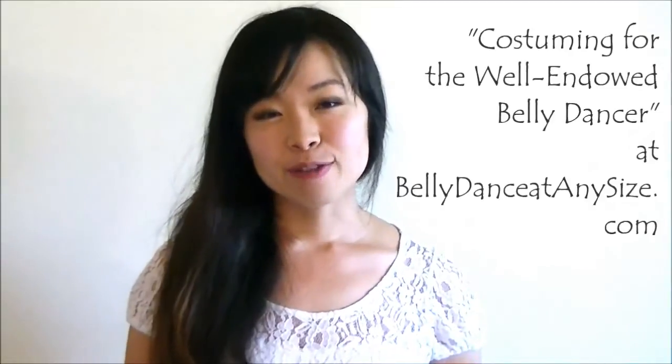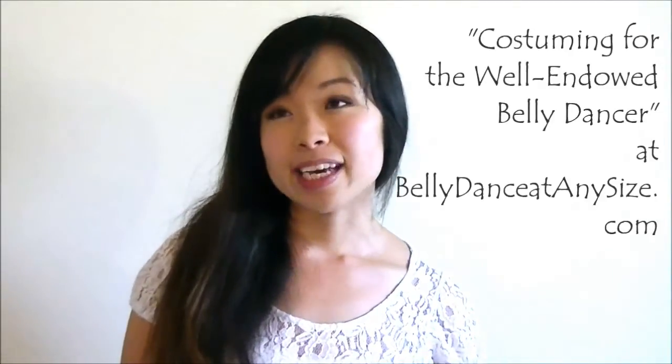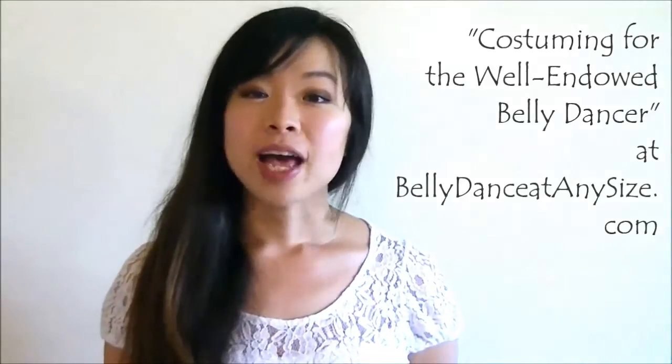This video was inspired by an article called 'Costuming for a Well-Indulged Belly Dancer' over at BellyDanceAtAnySize.com — I'm going to include a link in the description box. This topic of adding more coverage to your belly dance costume bra applies to dancers of all sizes, because it's about feeling confident and comfortable. In this video, you're going to see 4 different ways of adding more coverage to the tops of your bra cups to make you feel more secure and comfortable.